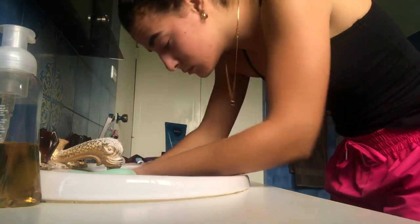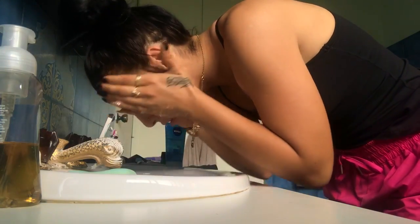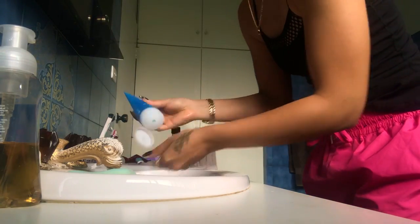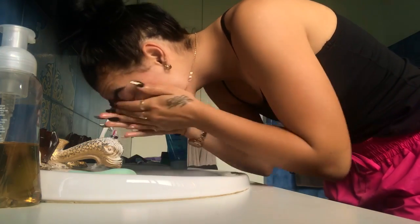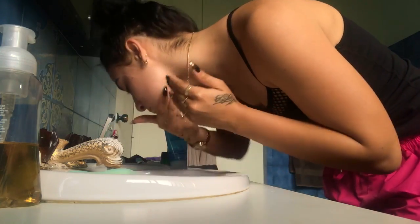For you fitness addicts out there who train every single day like me and sweat all the time in the heat — whether you have makeup on or not — it's easy for the skin to get blocked up. So first thing in the morning I always just wash my face and do a quick cleanser, making sure to really massage it right in.